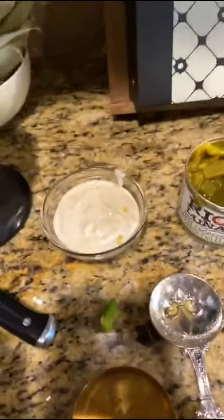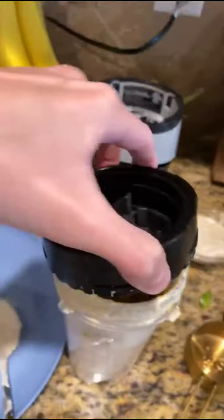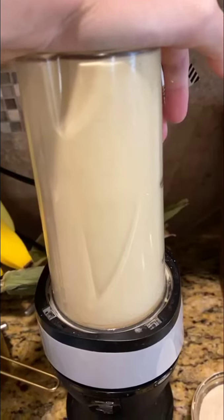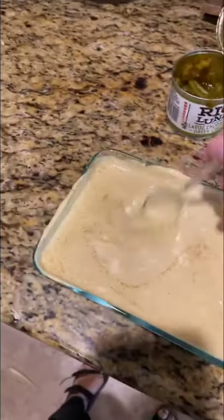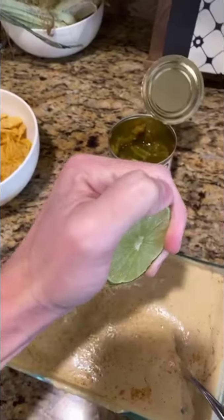It was too much for our little ninja here, so I had to scoop some out. Try to keep the seasoning in there with the chilies and bell pepper. Salt, more chilies, and a dash more of cayenne, and some lime.